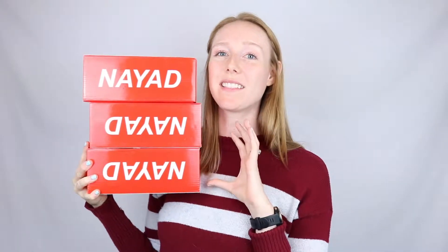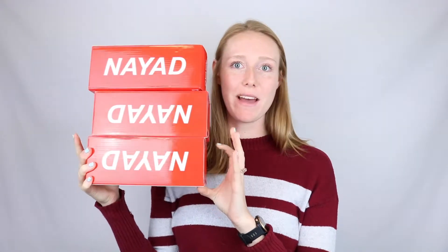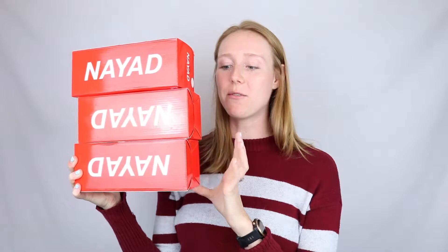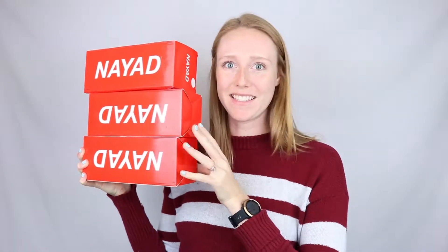This is Carrie with a quick, honest unboxing and video review for the Nyad tumbler. I have three colors in my hand that I have yet to unbox. I'm going to show you, test them out, and then share my opinion. Let's get started.